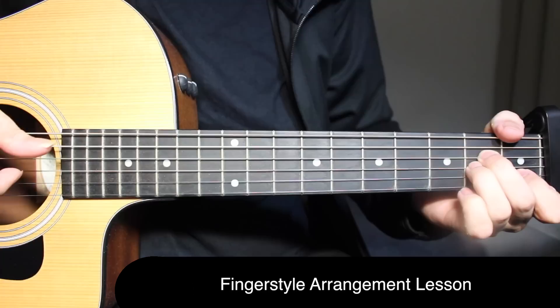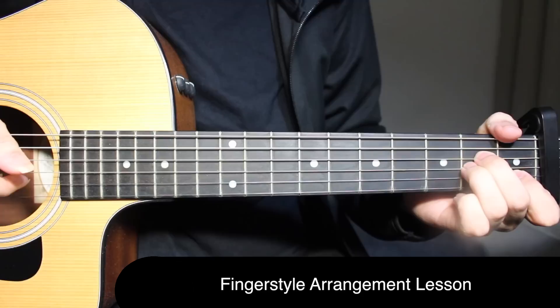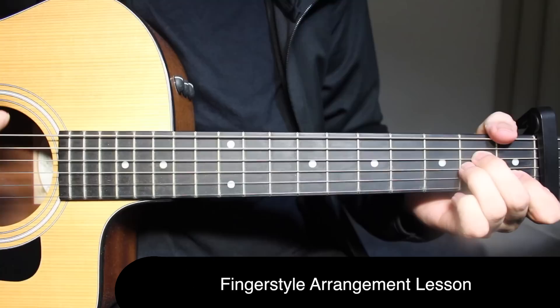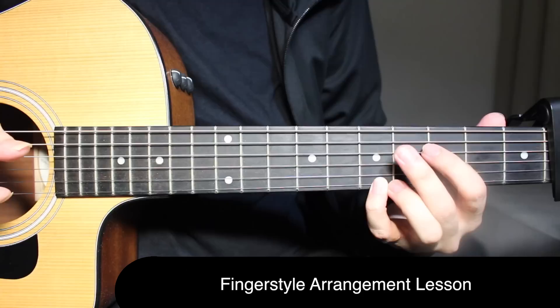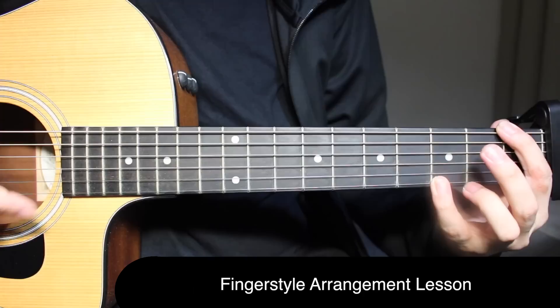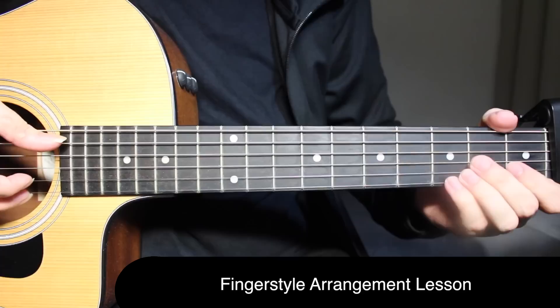Then after that, you're picking open on the fifth string and second fret on the third string together, then second fret on the third string. Now you're going to do a slide from three to five on the first string, play five five. Then you play third fret on the first string along with that you do the slap. Let's take it from the slide part.